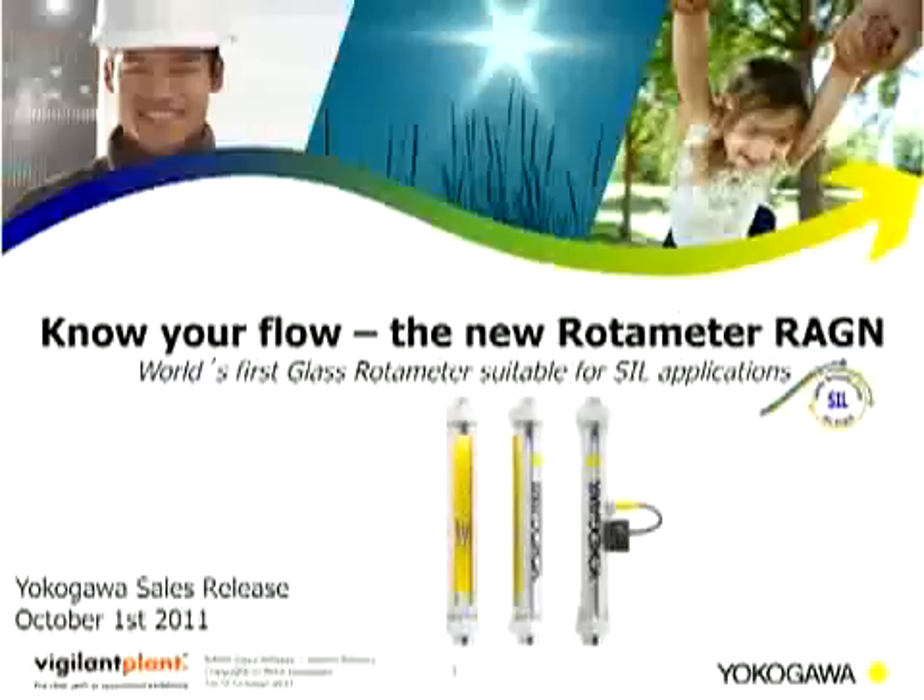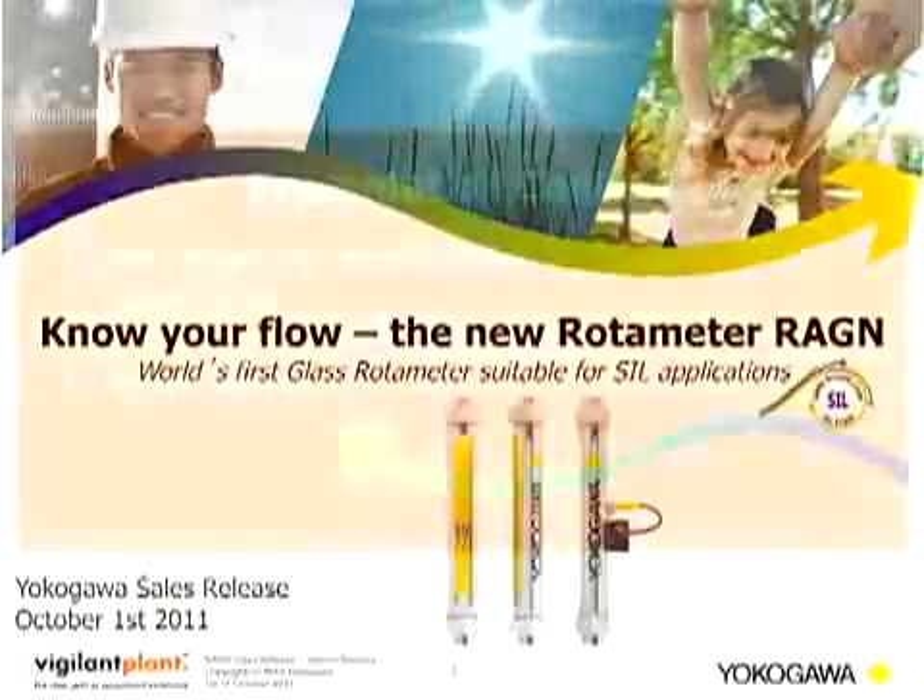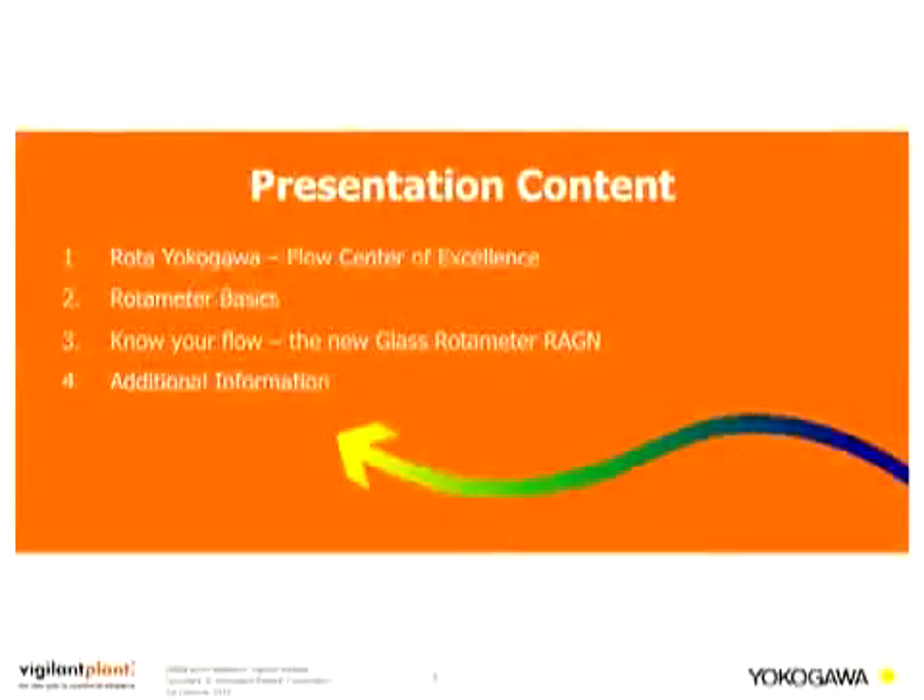Hi, this is Jasmin Reinig from Rota Yokogawa in Germany. I'm the product manager for rotor meters and I would like to introduce the new rotor meter REGN to you. The presentation will be split into several parts: Rota Yokogawa the flow center of excellence, rotor meter basics and how it works, the new glass rotor meter REGN, and additional information.